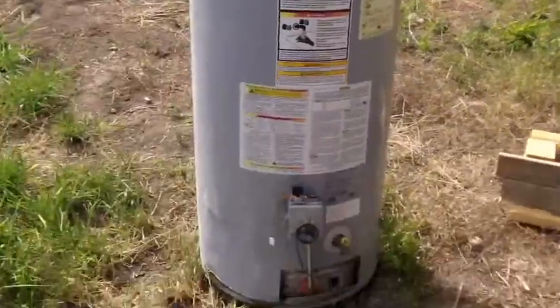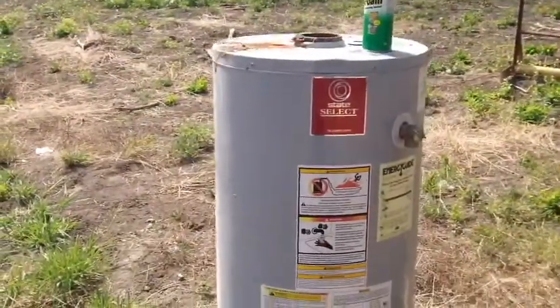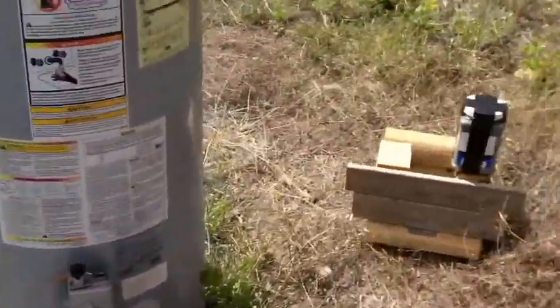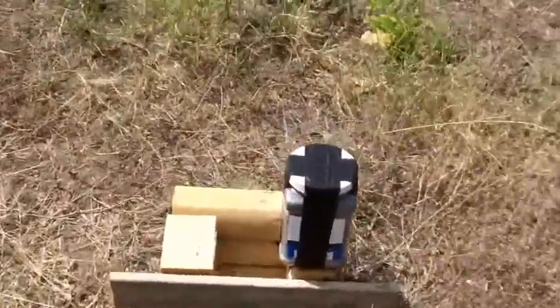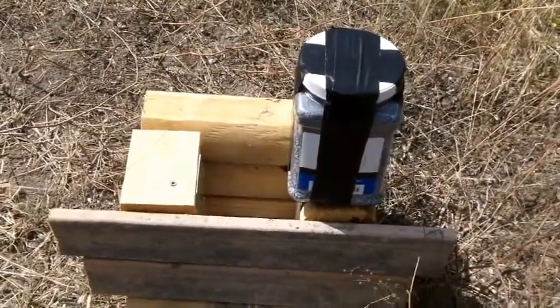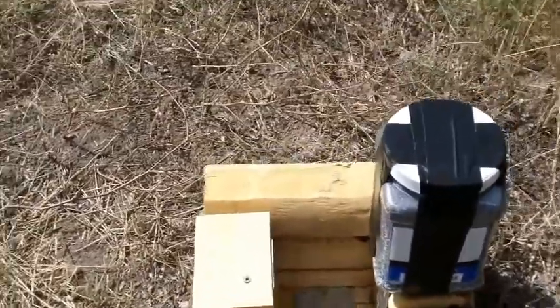I found this hot water heater on the side of the road — the trash was gonna pick it up, but I picked it up instead because I'm gonna try and shoot it up in the air. I have about five pounds of Tannerite right here. I built a little housing for it.